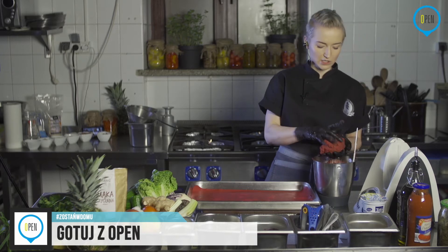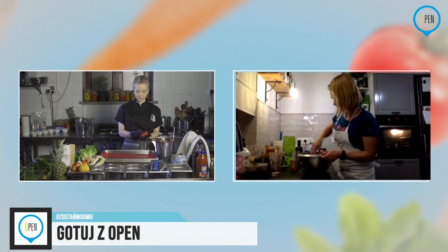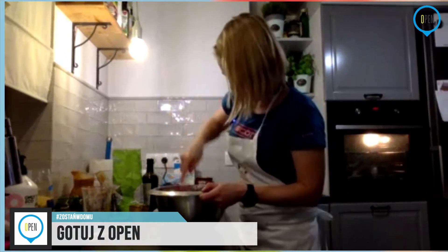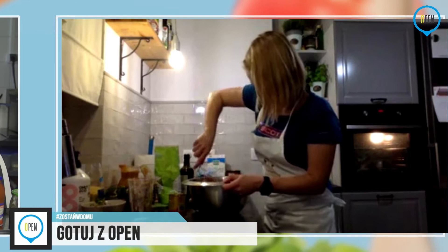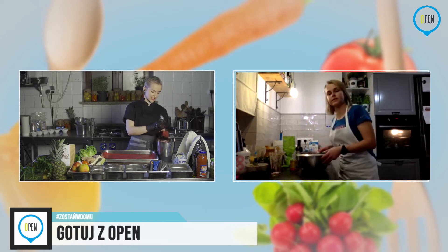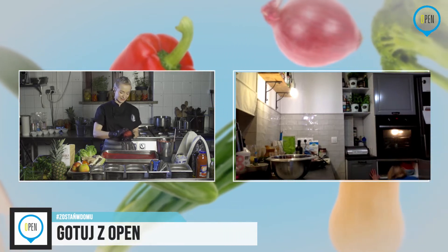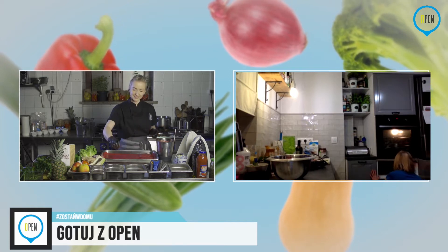Jeżeli chodzi o formowanie, właściwie zależy to od waszej inwencji twórczej. My najczęściej jemy w formie burgerów, dlatego zrobię kotlety, które będą idealne do burgera. Może w kolejnym odcinku zrobimy bułeczki. Dla dzieciaków zróbcie mniejsze, prawie w formie pulpecików. Możecie nawet uformować z tego serca i iść na kolację romantyczną — są na tyle proste, że nawet panowie mogą zrobić.